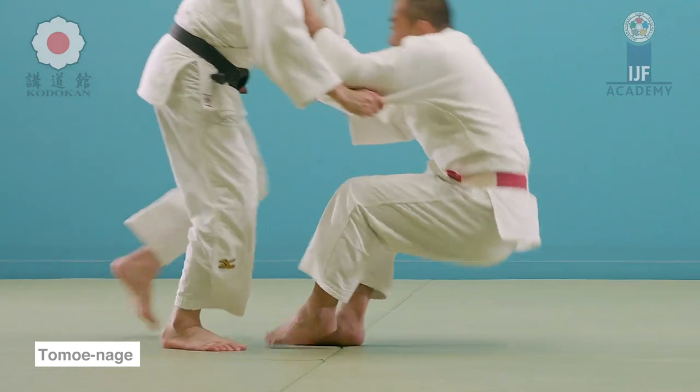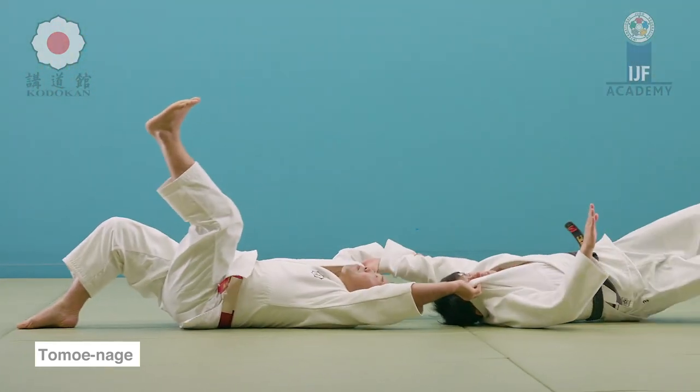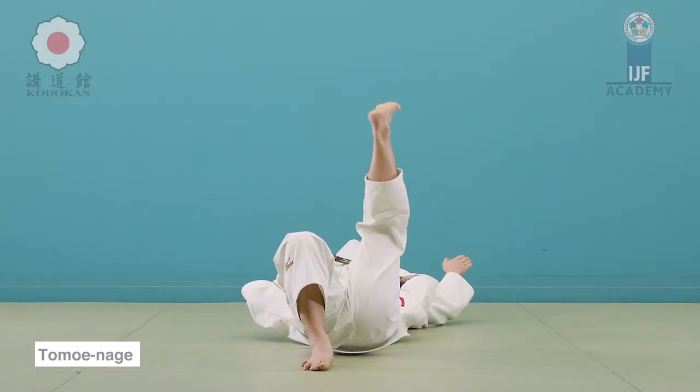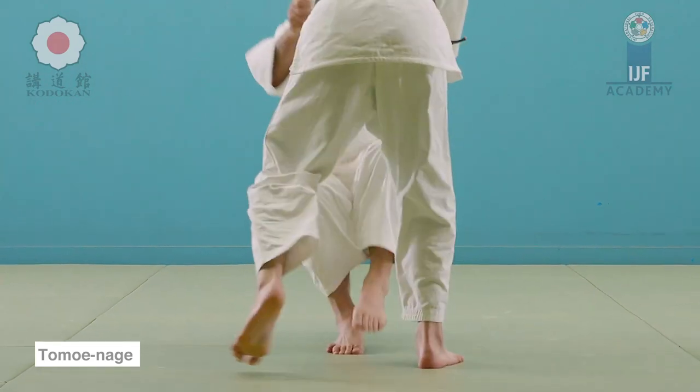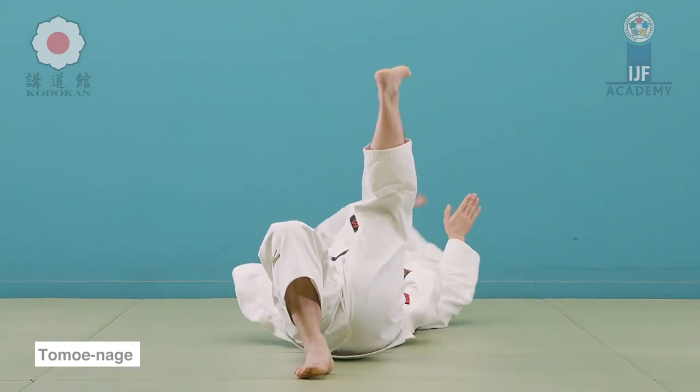Here you can see the classical form which is sleeve and lapel, but there are many forms to it. There is double lapel if you see it in the kata, and the leg position is very similar to what we saw in the old manuscripts. It's nice to see such a classical move being experimented with all throughout the world, by one of the best Dutch wrestlers.